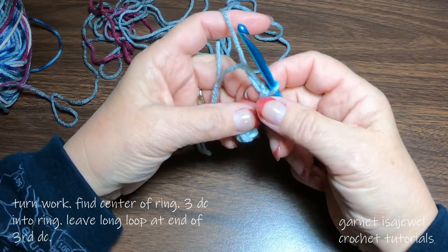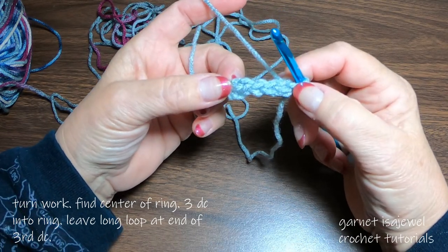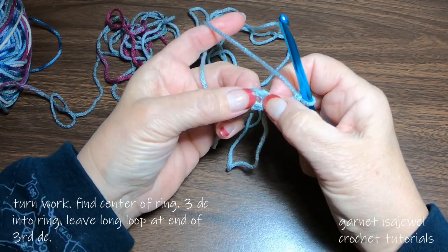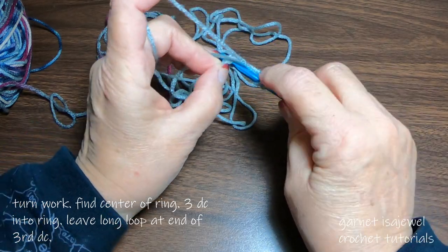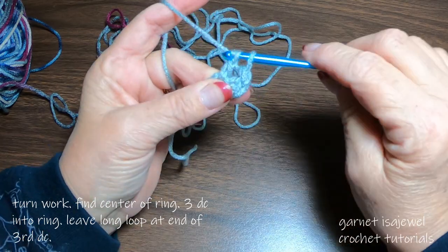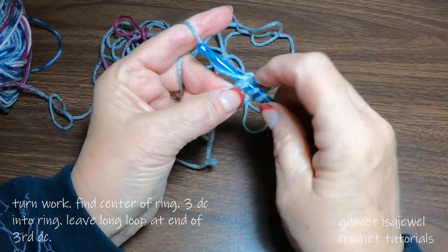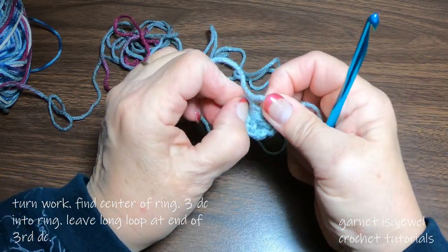Let's go ahead and pivot our work to the left. Now I'm going to take my tail and put it underneath my work. So now we want to find the center of the ring that we just made. It does take a little finagling, but it is there. So we'll yarn over. I'm going to pick up my tail at the same time and drop a loop and we're going to complete a double crochet. Let's add two more double crochets. At the end, enlarge your loop just a little bit and let's slide our work over.